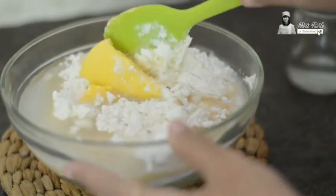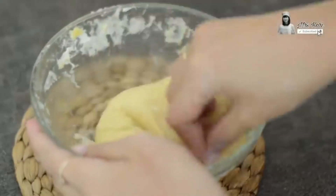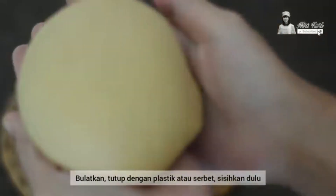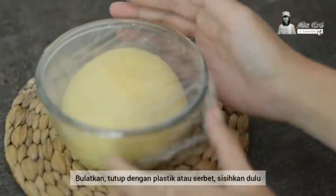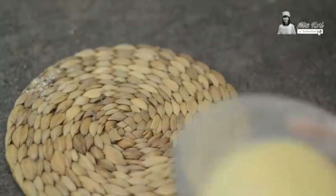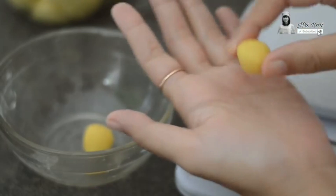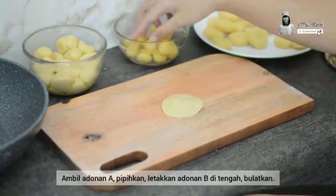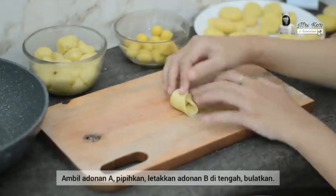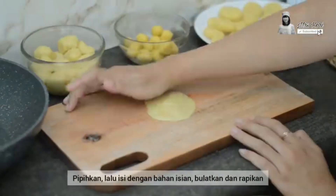Mix the ingredients together with a spatula. After the dough is solid, knead it with your hands to make sure the dough is not floury. Punch, stretch, and shape the dough until it gets chewy, then wrap it off for several times. Here we have the crust dough, which we need to divide into 5 grams each. The crust dough is actually divided into an A dough and a B dough, which is optional because it's only a step to add another crust layer to cover the Bakpia's filling.